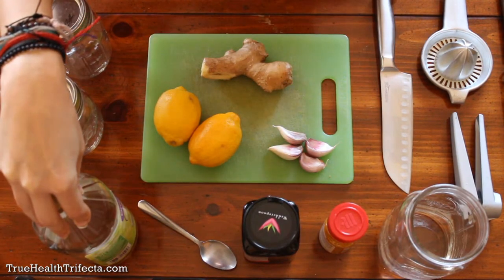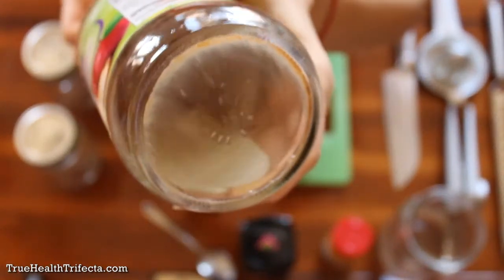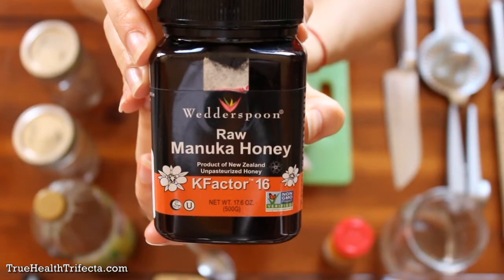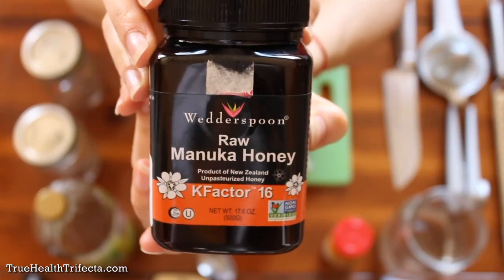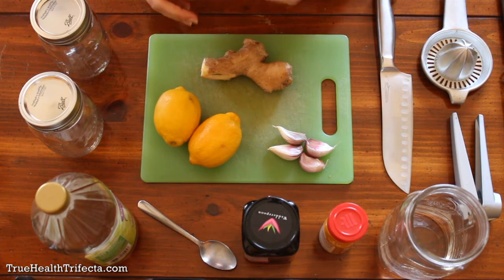You're also going to need organic, raw, unfiltered apple cider vinegar — make sure it has the sediment at the bottom called the mother, and shake it up really well before using. You're also going to need a high quality raw honey. I prefer manuka honey, but if you can find a local honey from a farmer's market or health food store, I suggest that because it's more beneficial and great if you struggle with allergies or pollen issues.